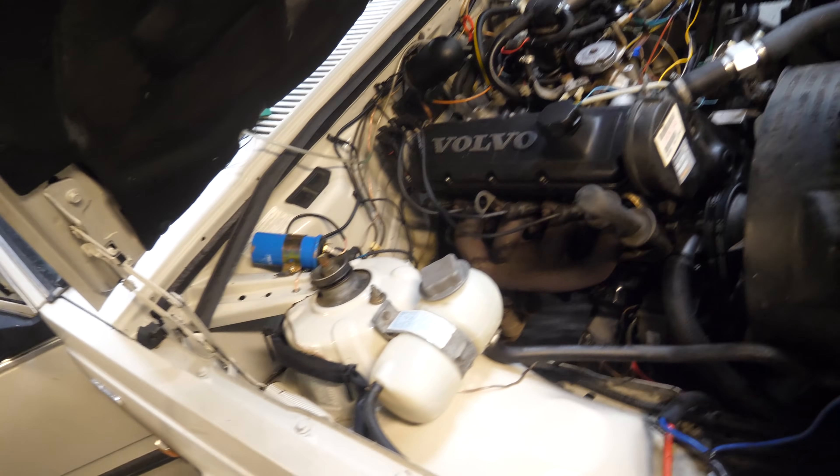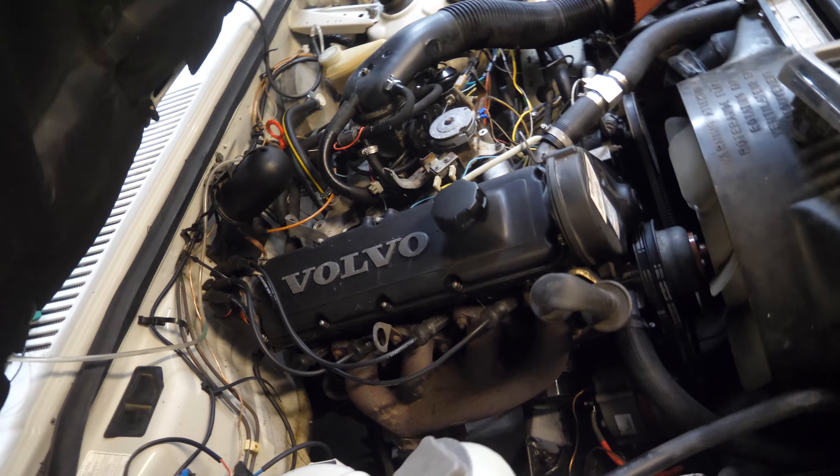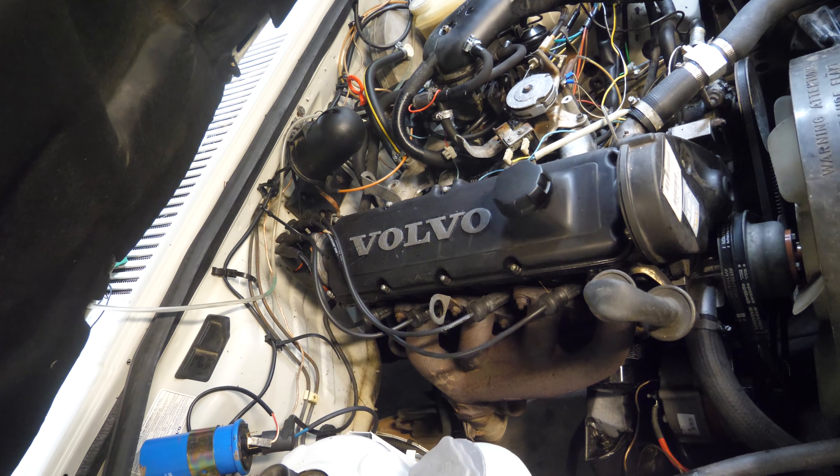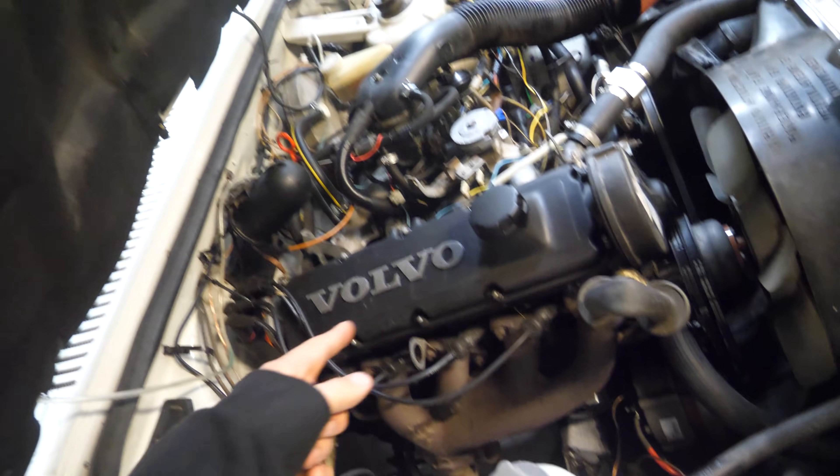I'm also thinking I should change out the oil in the engine because that has been done like last year sometime, so I think she's due for an oil change.